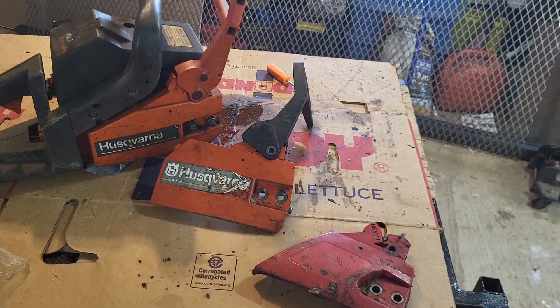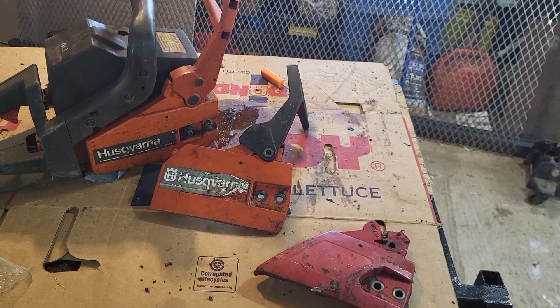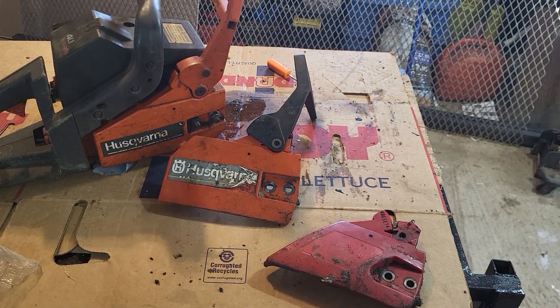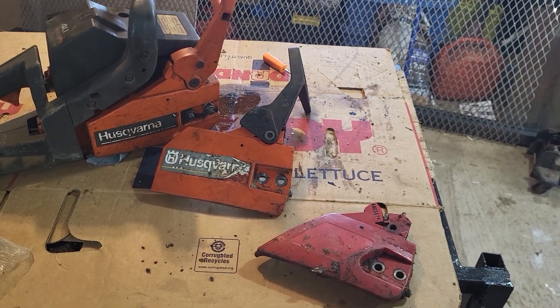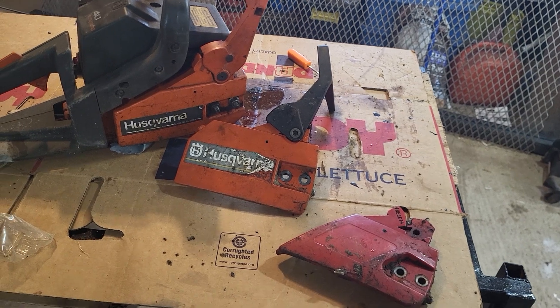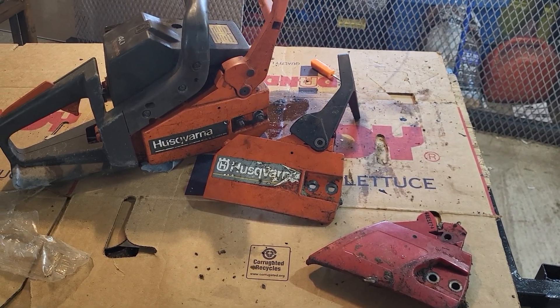So if you're buying stuff at auction and it's obvious what's wrong with it, don't overlook it. Don't say 'that one's broken, I don't want it,' because you might end up with a real simple fix and a great saw — or whatever it is, it doesn't necessarily have to be a saw.